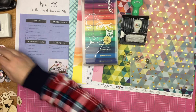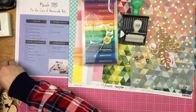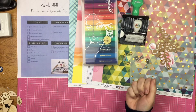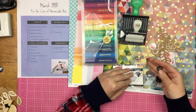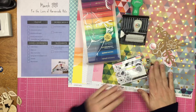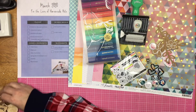Spring-themed embellishments — I have some florals and I also brought in some hearts. Now I don't know if you necessarily agree with me that hearts are spring-themed, but I feel like they are. I have some Scrap and Happy Studio epoxy flares, and I also have some acrylic hearts and regular flares with some florals.